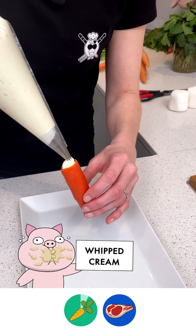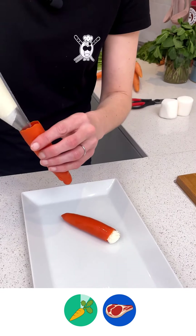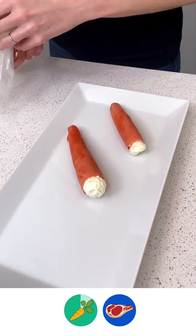I'm going to come over here and fill it with my whipped cream. Lay that like this, take my second one, just like that, place it here. Come and get the third one, fill this one, and place it here.